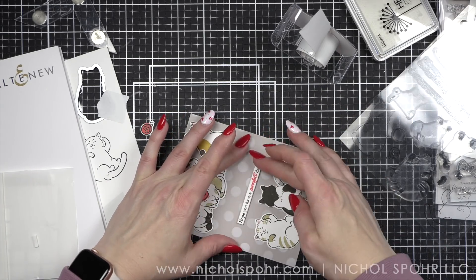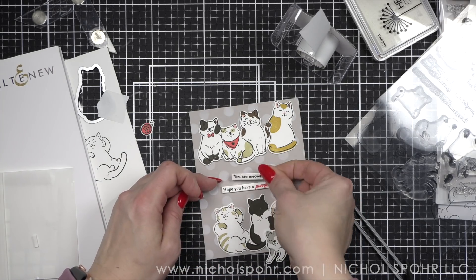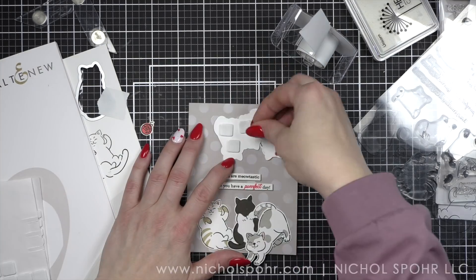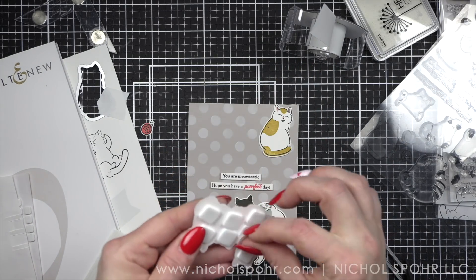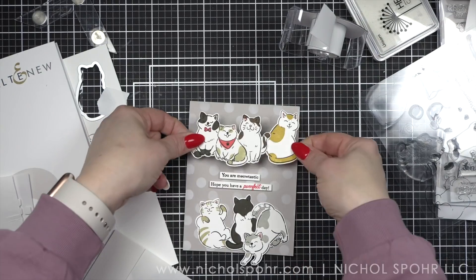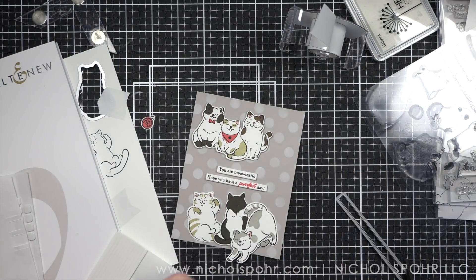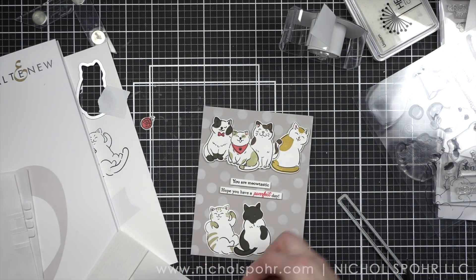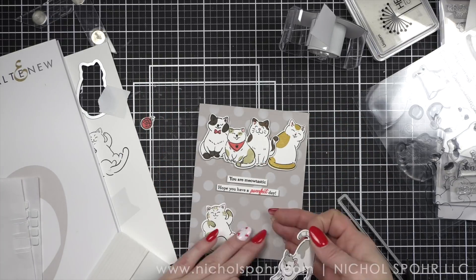We're going to place those sentiment strips down first and then we're going to adhere our cats up at the top and the bottom using my favorite scrapbook adhesives — foam adhesive squares. I want to make sure that they overlap nicely and don't pop up funny, so I'm double checking there. And there is our first row — let's go ahead and do our bottom row, and then we can add finishing details.